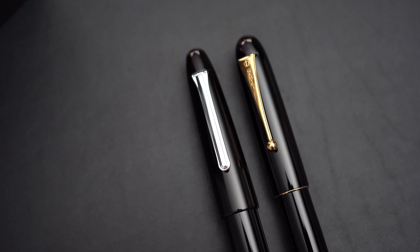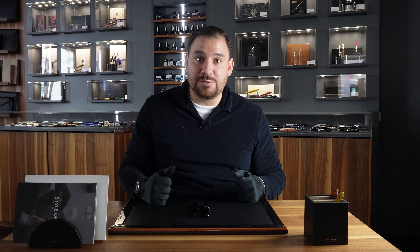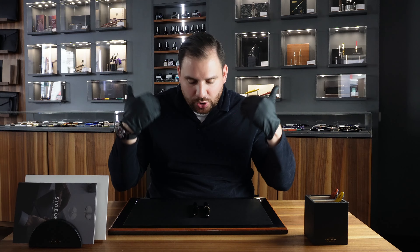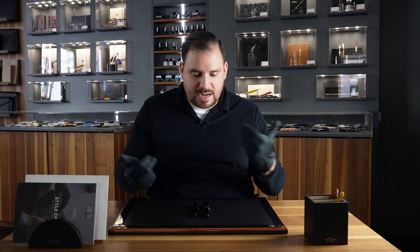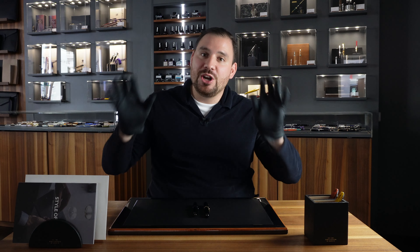Let me know in the comments which one is your favorite and which one you would go for. Some of you may already have experience with these pieces, so please let me know down in the comments. Just before starting, here's what we're going to analyze: the design, the nibs compared next to each other, the weight, the length of the pens, and then the writing performance — how each one feels when writing. After this video, I'm pretty sure you will know exactly which one to go for, or maybe you'll decide to go for both.